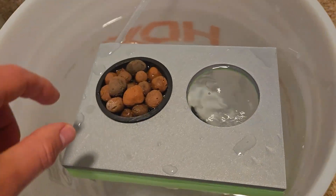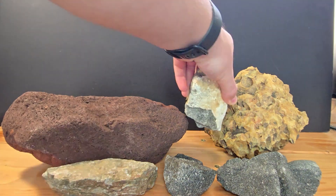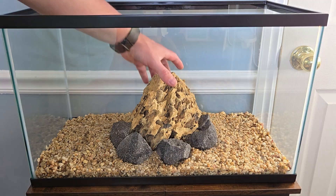Since I was just building a test tank, I wasn't going to do anything fancy. I used leftover gravel and some random rocks from old builds, and I played with them until the layout looked decent enough.